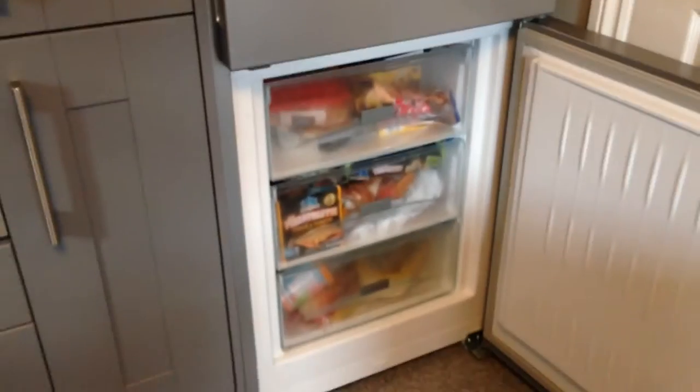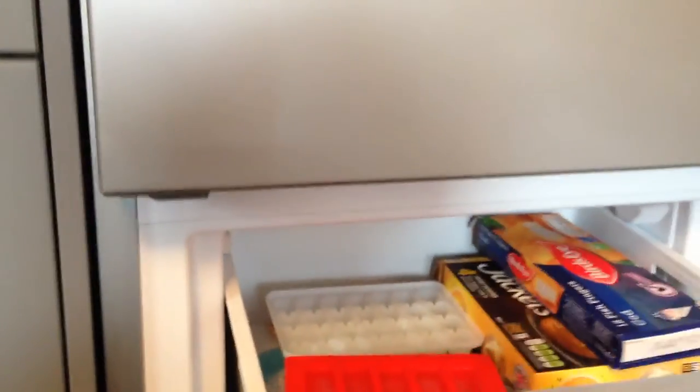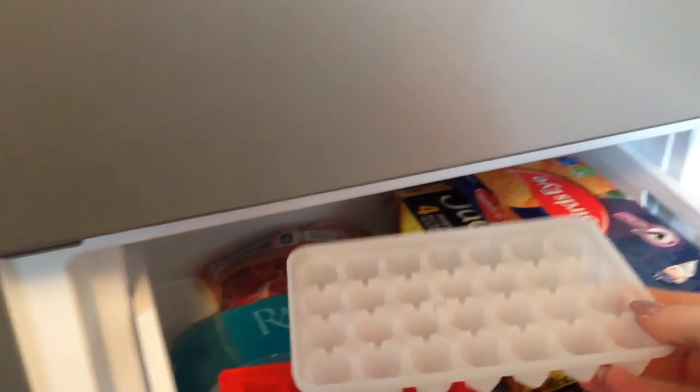Let's move into the freezer. There are three drawers in there, which is an ample size. You've got two full-size drawers and there's also an ice cube tray that comes with the fridge freezer.